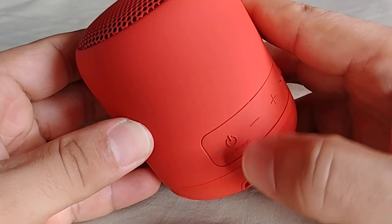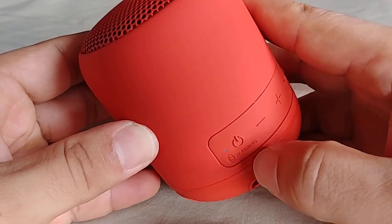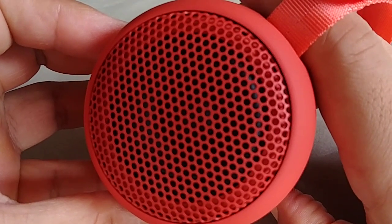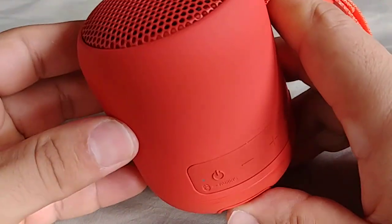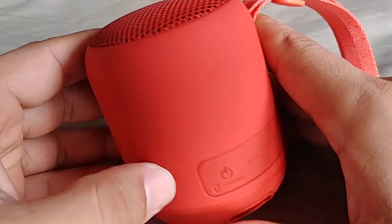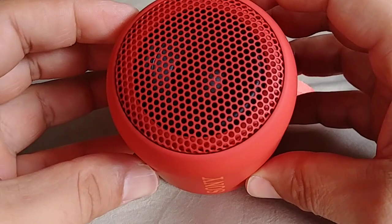So as you're turning it on, don't let go until you hear the beep sound. Hold it down. You should hear that sound, and then you'll see the rapid blinking blue lights, which means the SRS-XB12 is now in pairing mode.